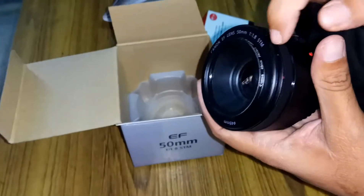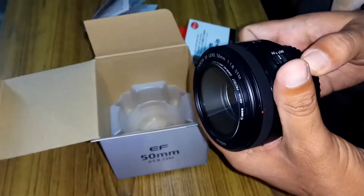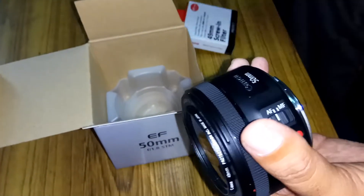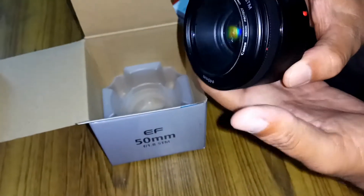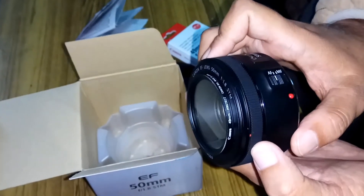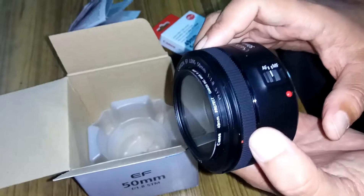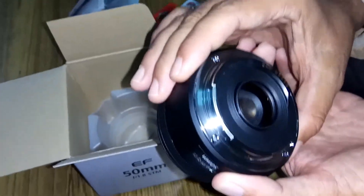Due to the f1.8 aperture it is very, very good and it gives a nice bokeh effect. In night photography also it is very good.